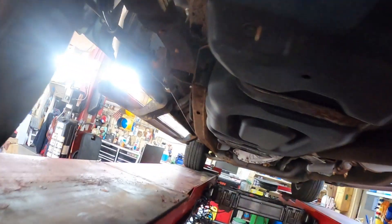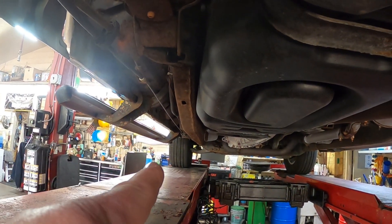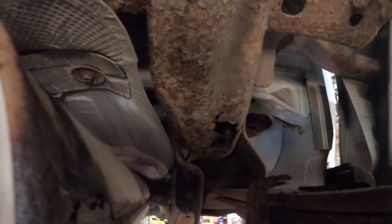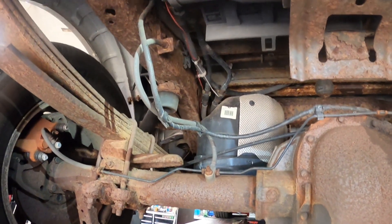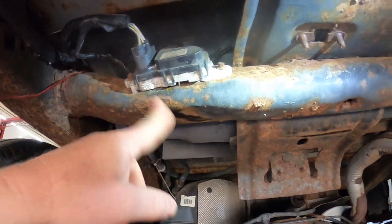It's not as bad as some — usually on these trucks the front frame rail underneath the seats rots out, but actually on this one it's got a rot hole there and another rot hole right there. It's a boxed frame. I told the guy he should get it taken care of if he wants to keep it. So let's get this thing off and we'll clean it up.